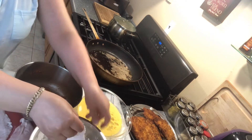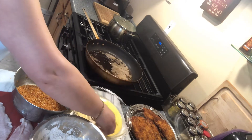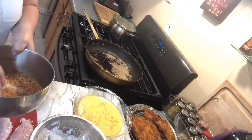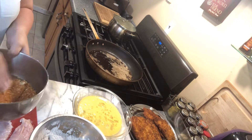This is going to be our coating with our egg wash. We put a little bit of water in it and just mix it well. And here we have our breading that we're going to use instead of breadcrumbs — it gives a nice flavor to our chicken.